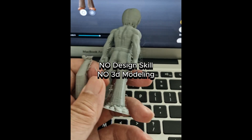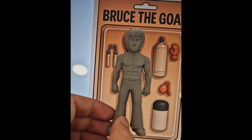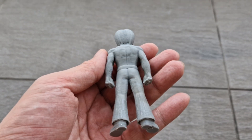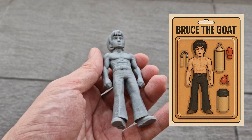Did you know you can actually make your own toy with zero design or 3D modeling skills? Now you know! Like and comment if you want to see me finish this with the box and packaging. I'll see you next time. Bye!